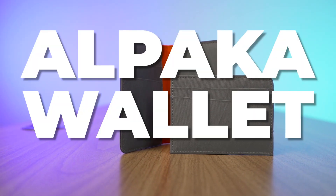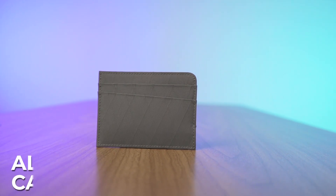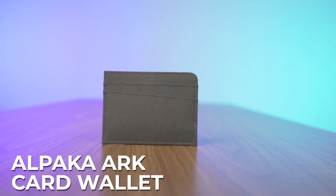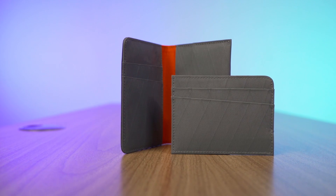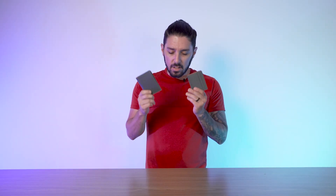Welcome to our Alpaca Wallets review. Today we're talking about the Alpaca Arc Card Wallet and the Alpaca Arc Bifold Wallet. We're going to compare and contrast these wallets, show you what you need to know, talk about the pros and the cons, and at the end, if they're not the wallets for you, I'll make a few alternative recommendations for other wallets that I have literally right here so you can find the best wallet for your needs.